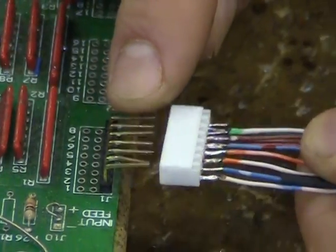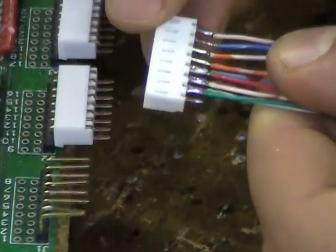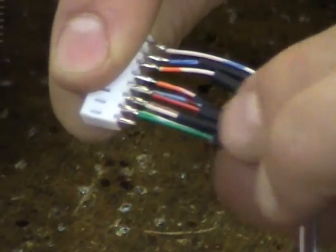Once all the connections have been made, remove the connector and inspect the upper and bottom portions to ensure a proper solder flow has been maintained.